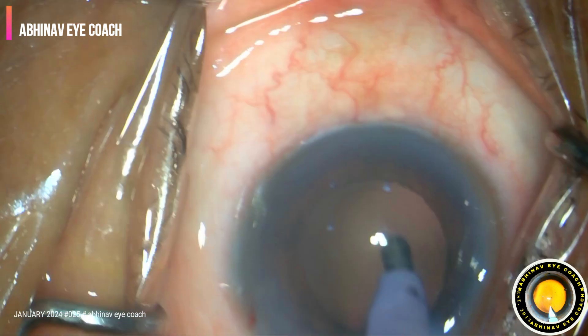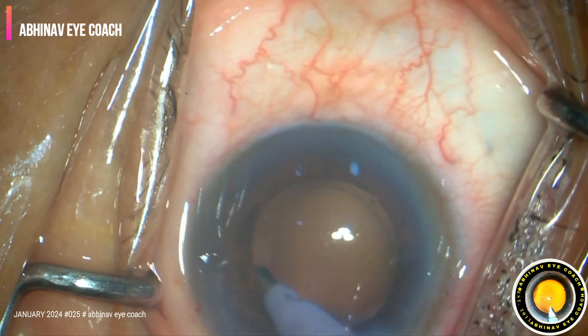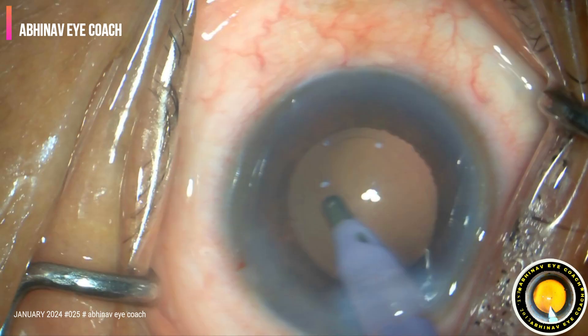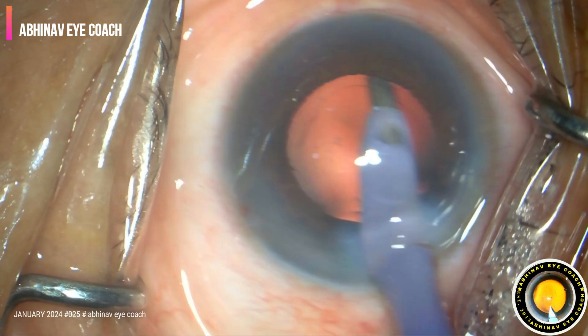The aspiration port of this probe should always be visible — it should not go out of your sight at any step. The irrigation aspiration should not be blind. The polishing is done.